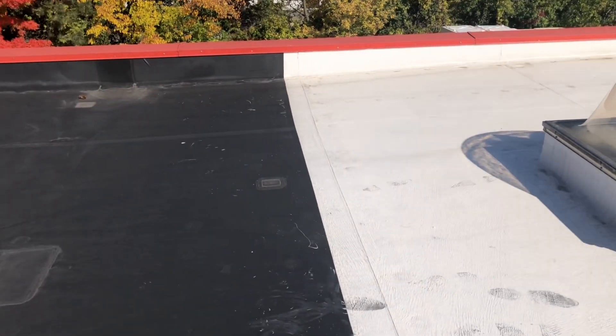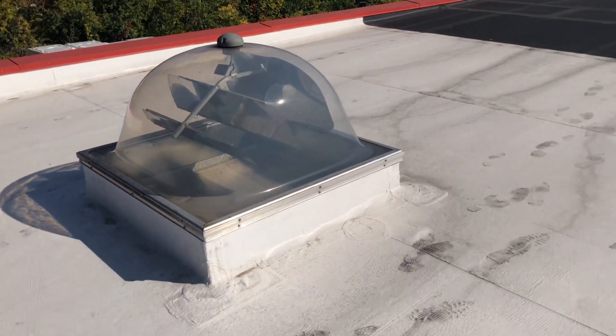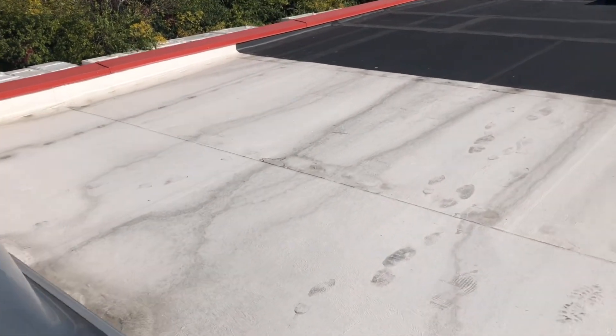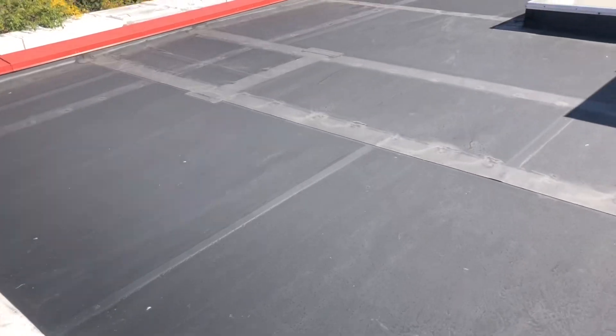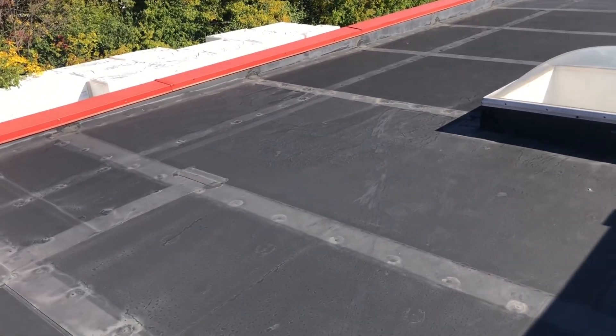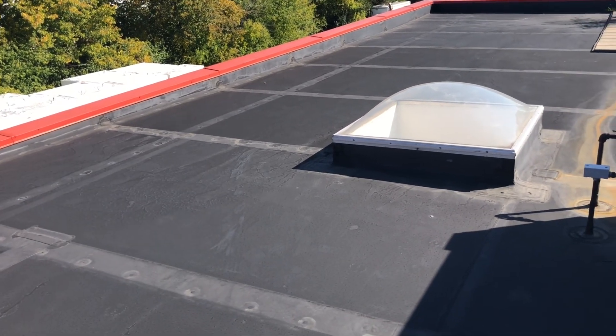It goes to show you that it is possible to turn that black roof into a white roof, extend the life, and if you're in an urban area and you're concerned about the urban heat island effect, this is one way to address it. And then we've got a mechanically-attached EPDM roof, which also looks very good.